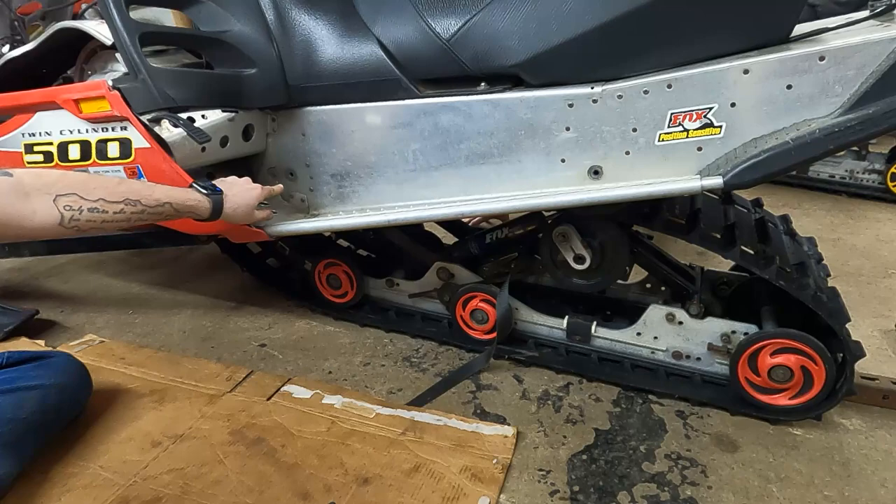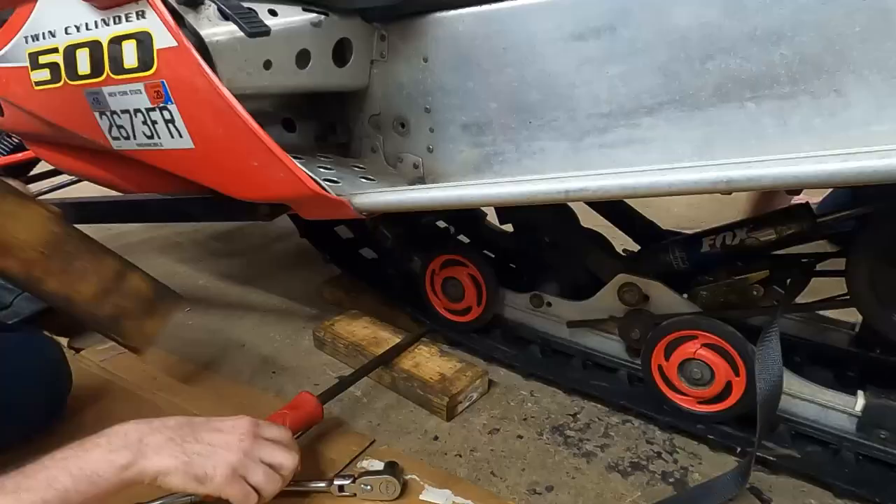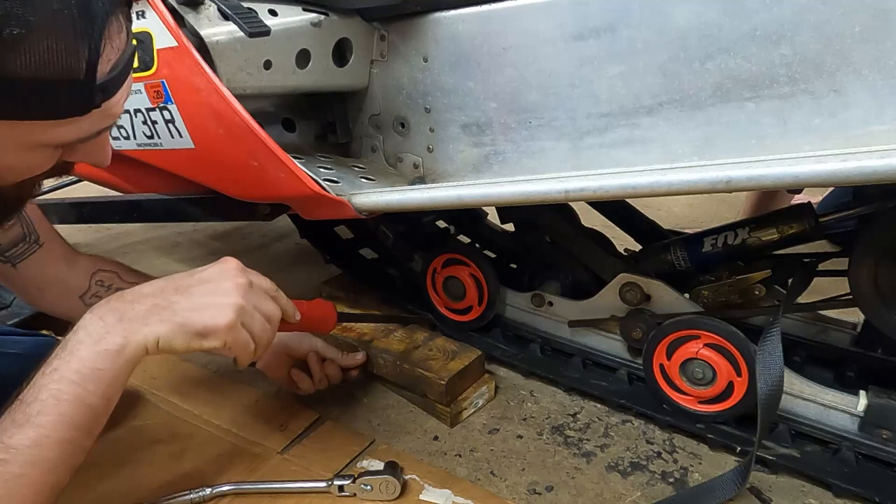We got this dropped down pretty close — probably within an inch. I'm going to grab a two-by-four and a pry bar and use that to pick the front of the skid up so I can start getting a bolt started.